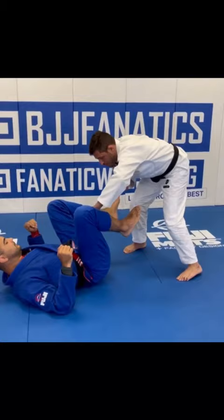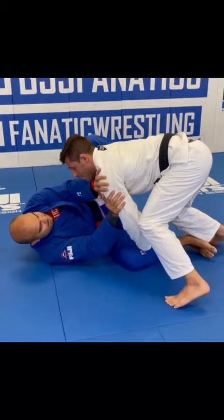One grip, get to the side, then close the distance. Now I wait for a reaction — if they react, I can move into a knee slide.